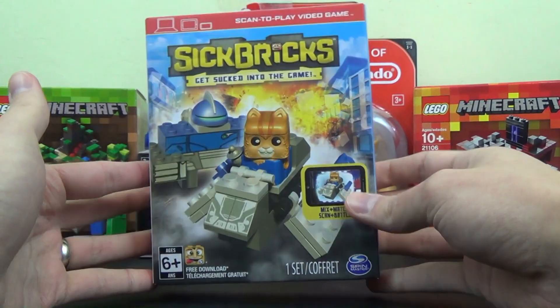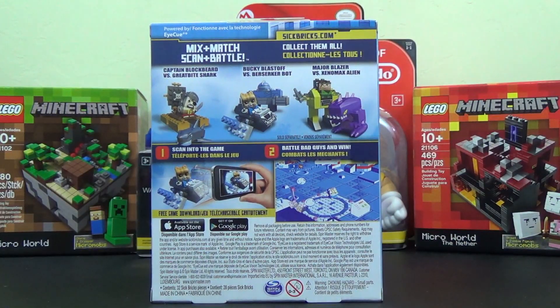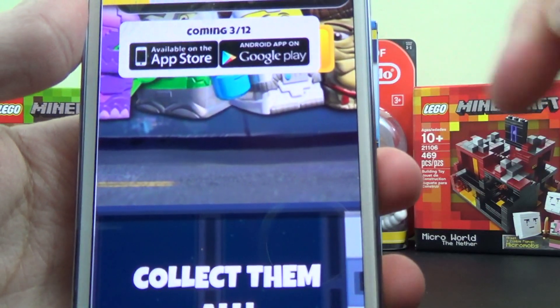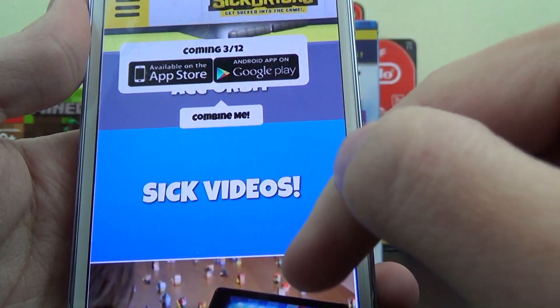However, it looks like the app is not coming out until Thursday the 12th. So I went to sickbricks.com, and I can actually show you on my phone here. You can see: coming 3-12, March 12th, available on the App Store, Android app on Google Play. Collect them all, mix and match, etc.